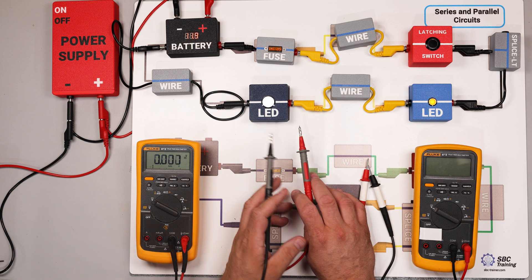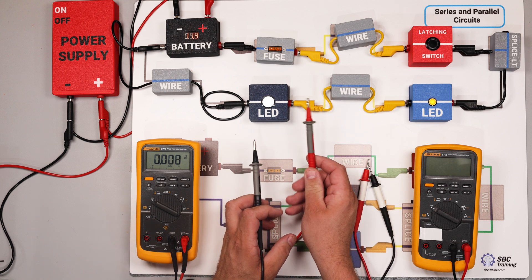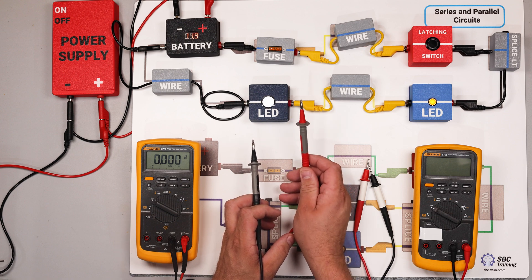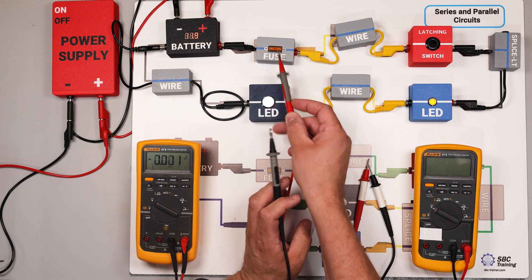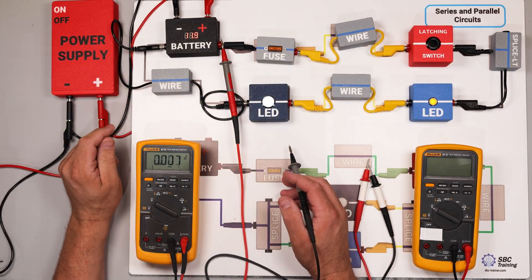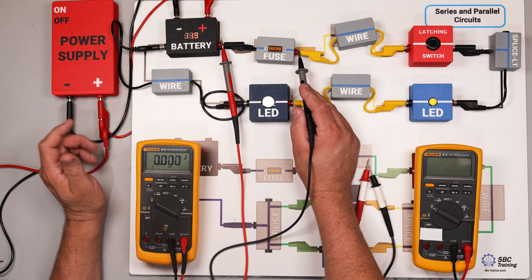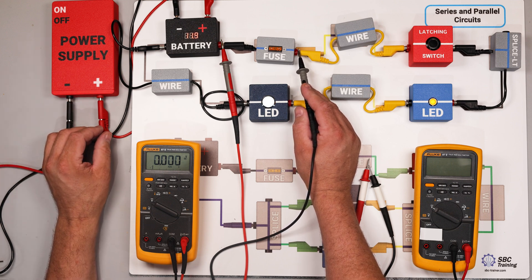To perform a voltage drop test, the first thing I want to do is place my red meter lead on the side closest to battery positive. So if I'm checking this fuse, my red meter lead goes on the left — closest to the positive terminal — and my black lead goes on the right. This helps ensure correct polarity.